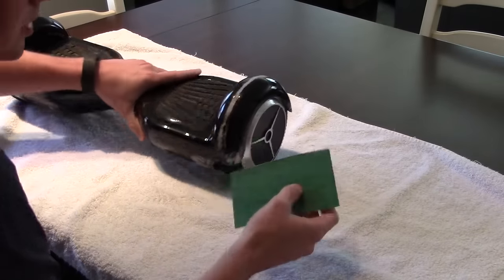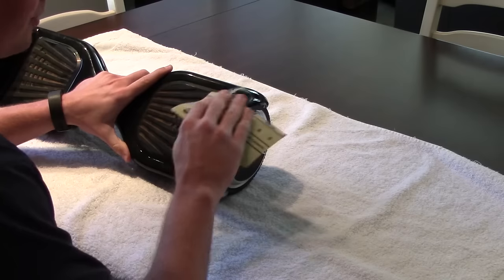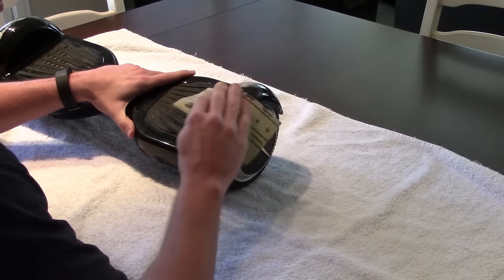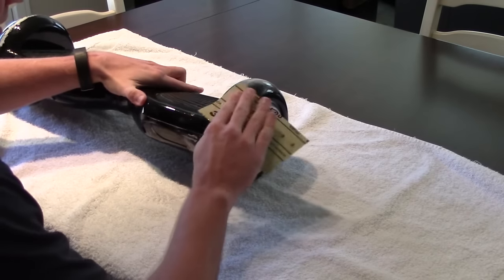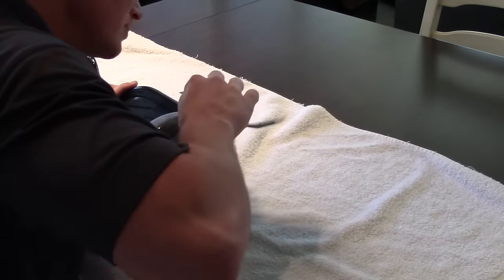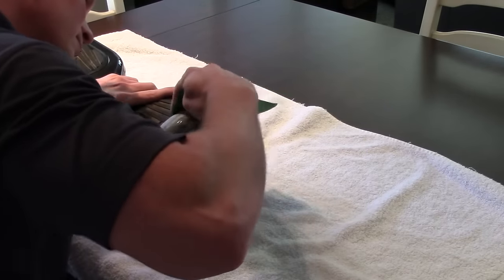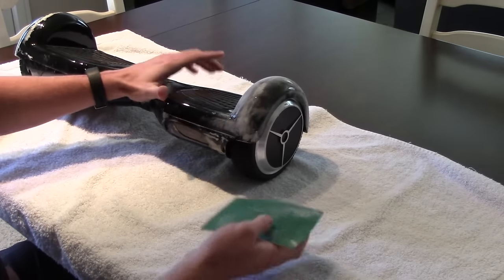Alright, I'm going to start with the sandpaper. Just kind of sanding it down — I've never really done this before. I heard that sandpaper helps the primer and paint kind of grab to the plastic. This is going to take a while, so I'll see you guys here in a little bit.